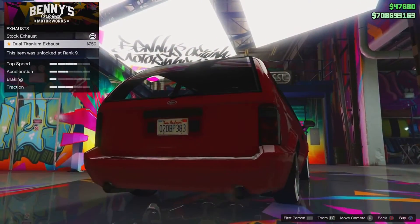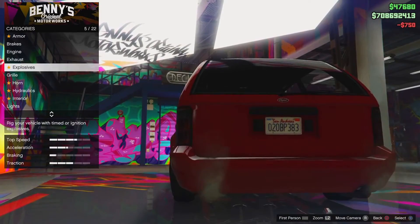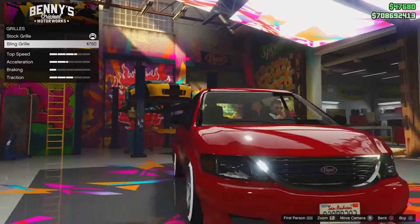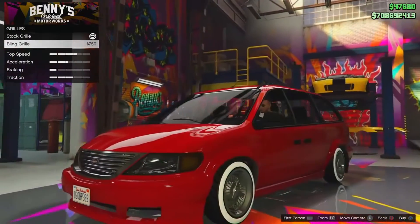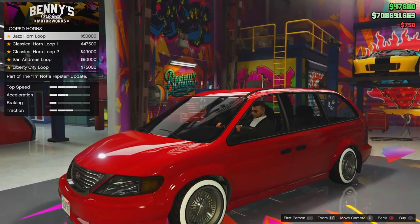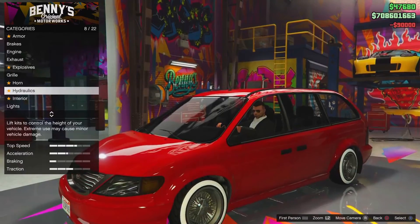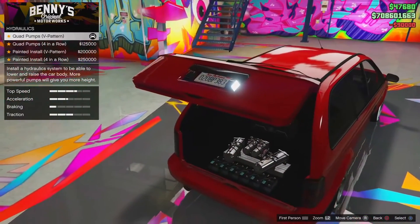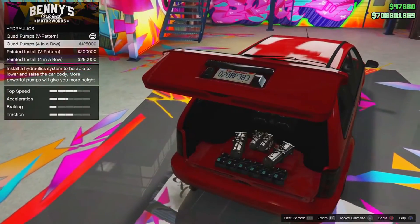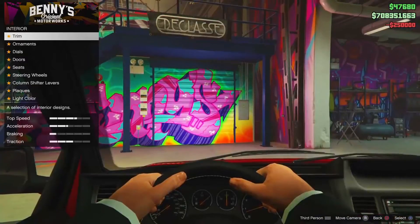For the exhaust, we can either have stock or the dual — we're obviously going to go with the dual because we want an upgrade. Explosives we don't need. The grille actually makes the vehicle look really nice at the front, so we'll have the bling grille. The horn doesn't really matter, we'll just go with the San Andreas loop. The hydraulics are obviously the important thing, and we'll have the best hydraulics as well — they probably do look the best either way.